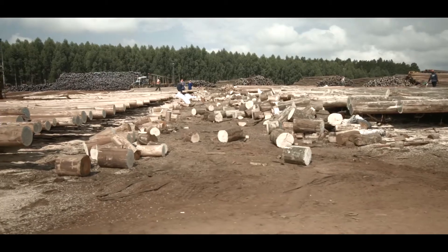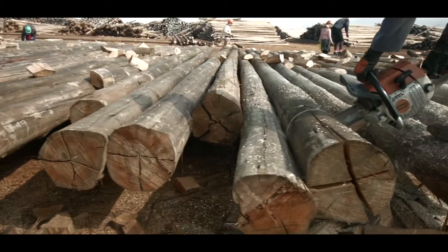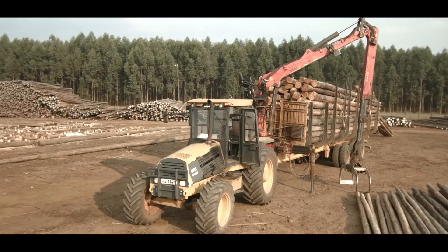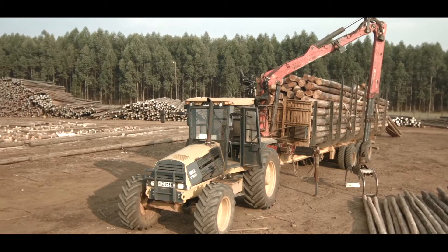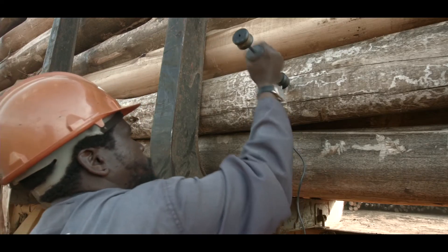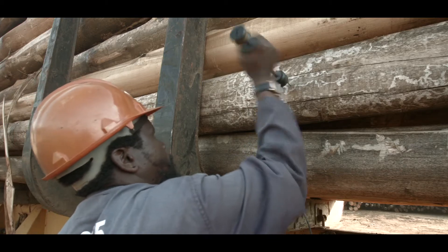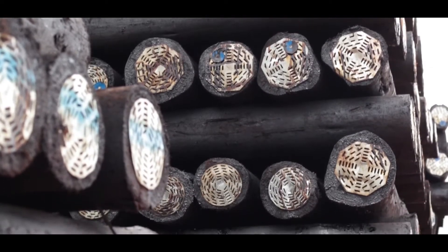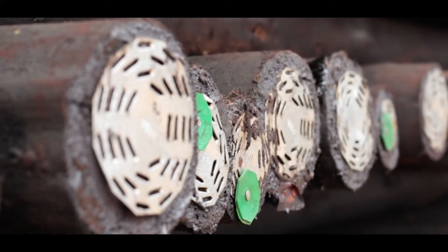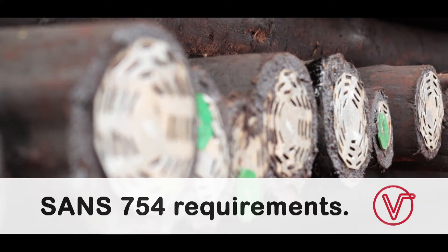Known as runners, poles are used to assist the workers when they cross-cut the straight poles. To ensure the final product complies with the required specification, a quality check is done on every piece of timber entering into the pole plant. In addition to end-user requirements like ESCOM and municipalities, quality checks adhere to strict SANS 754 requirements.